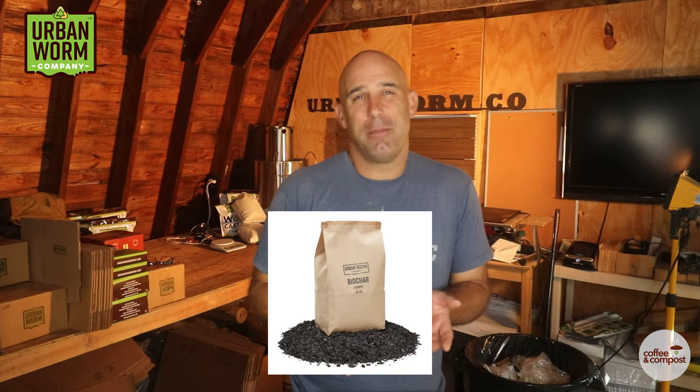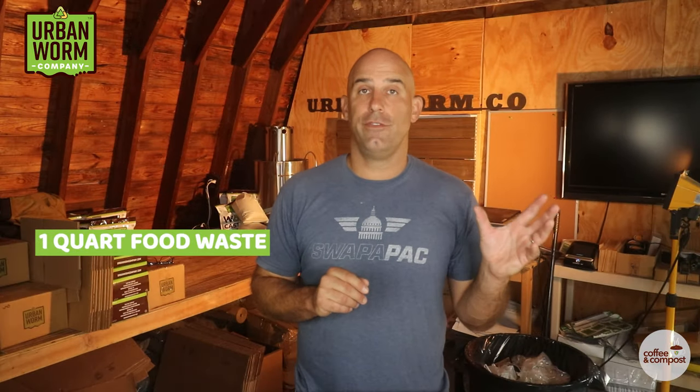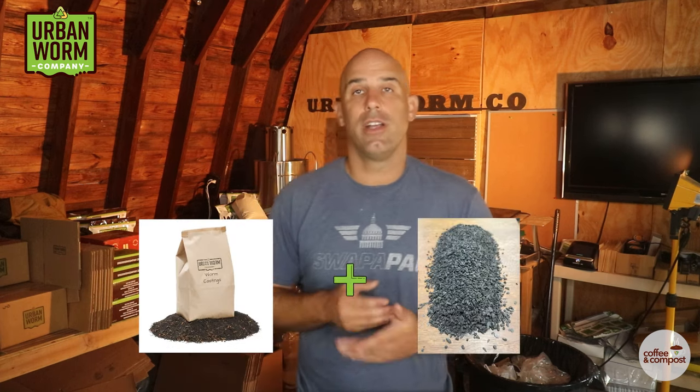So if you're convinced that you want to try biochar, here's how I'd do it. Get some biochar from us using the link above my left shoulder or the link in the video description below. When you do your next feeding, make sure to add two parts bedding to one part food waste and then mix in biochar at a 5% volume. For example, if you're feeding one quart of food waste, add two quarts of bedding and about a half a cup of biochar. Mix this all together and layer it into your Urban Worm Bag or other bin. If you just want biochar-infused worm castings, you can get that from us as well — we're launching a new blended product that combines our organically approved worm castings with biochar in a 50-50 blend.